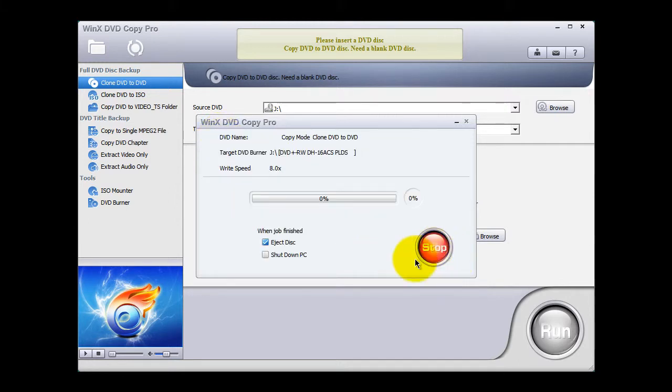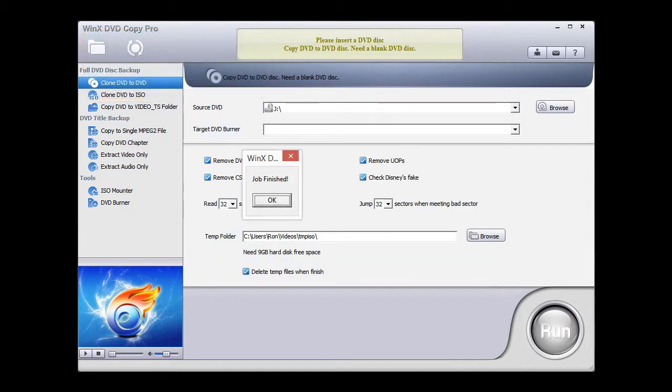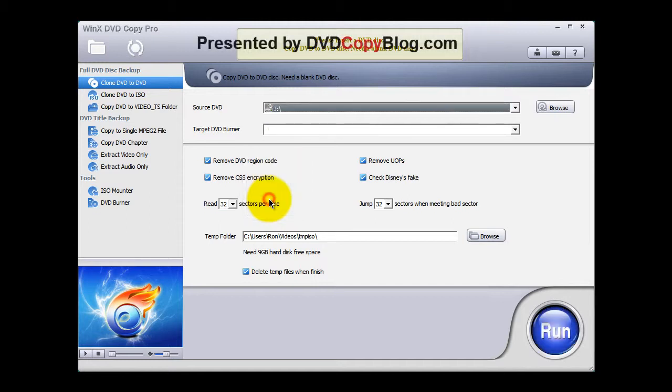At this point, WinX DVD Copier Pro goes through the last phase of the copy process — that's burning that ISO file onto a blank DVD. WinX DVD Copier Pro has just copied the DVD and you'll be prompted that the job has been finished. You can click the OK button to dismiss this window. The copied DVD movie will be ejected from the DVD tray.